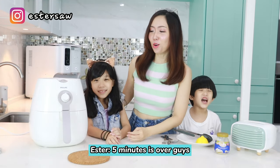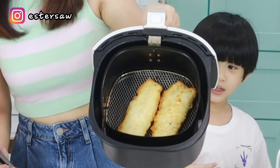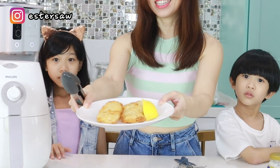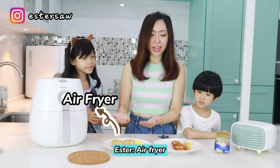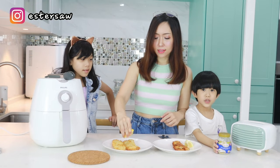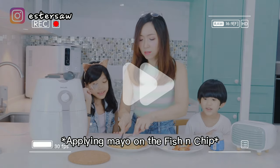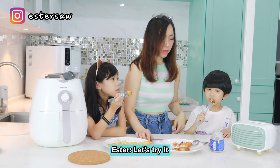Oh, it's ready guys — five minutes is over! Yes, delicious! This is our fish fillet using the air fryer. Now I'm going to take the one from the wok. So this one is with the air fryer, and this one is with the conventional wok. Let's squeeze the lemon. Can I squeeze it, mommy? We normally eat this with Mayomies. Oh, we haven't got the Mayomies yet — it's hot!